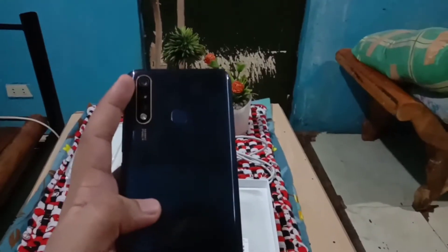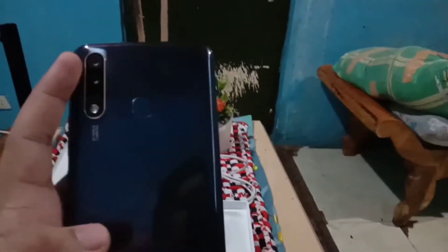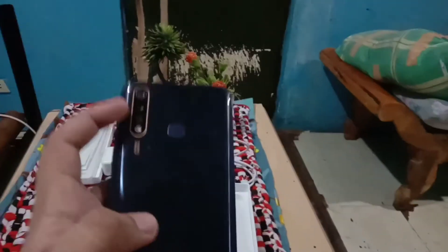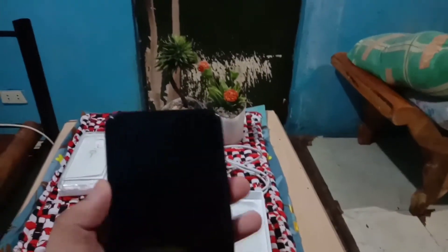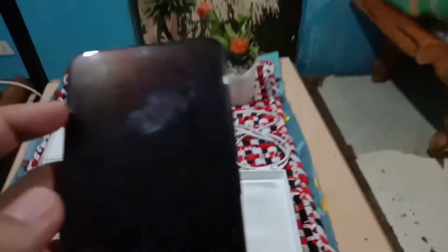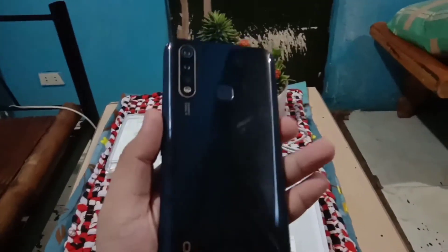May main camera sya — yung natawag na meron syang 16MP, and sa ultra-wide meron syang 8MP, and sa pinaka-ulit na tabi ng flashlight meron syang 2MP. Punta naman tayo sa front, meron syang 16MP din. And dito sa front may face sensor, and sa back meron syang fingerprint sensor.